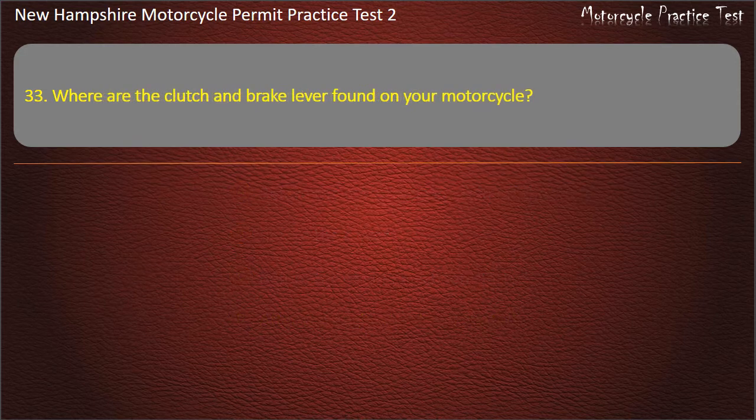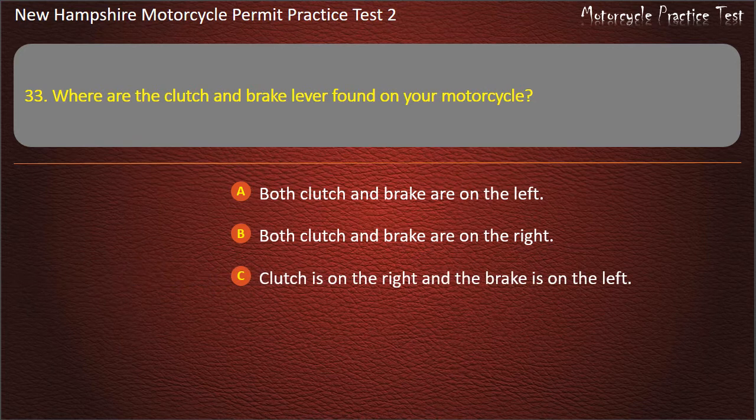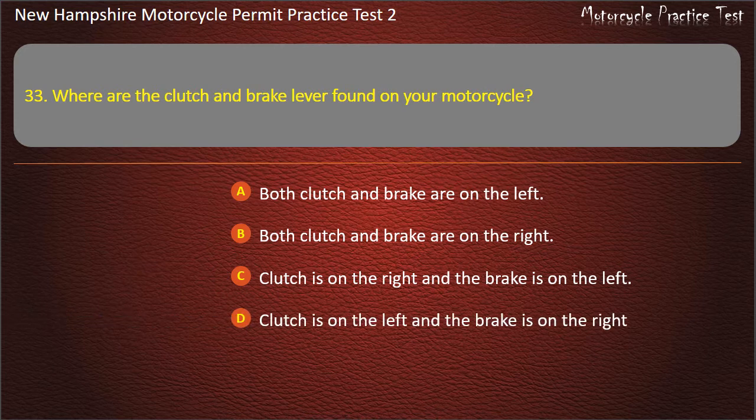Question 33. Where are the clutch and brake lever found on your motorcycle? Both clutch and brake are on the left; Both clutch and brake are on the right; Clutch is on the right and the brake is on the left; Clutch is on the left and the brake is on the right. Answer: Clutch is on the left and the brake is on the right.